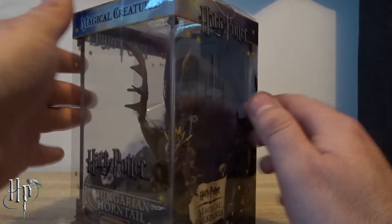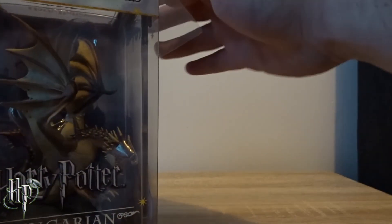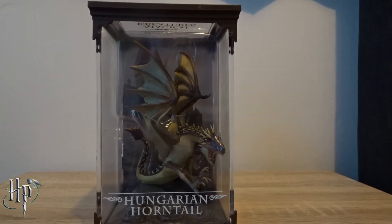Yeah, all righty, I'm so stoked that I found these — things are so cool. All right, put that aside. It's just so cool how they've got the little case, you know, for display.